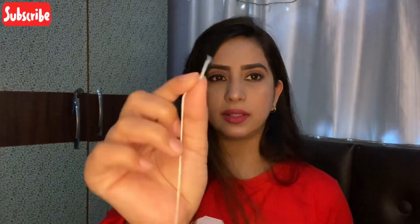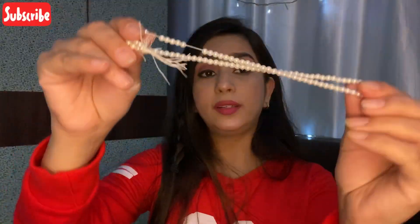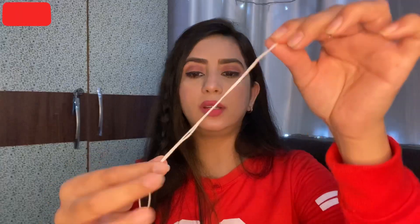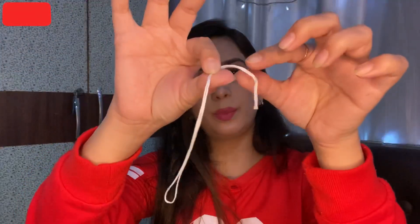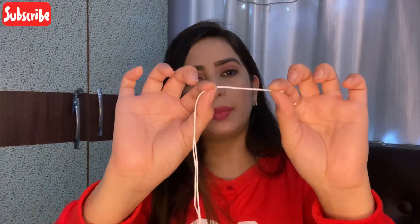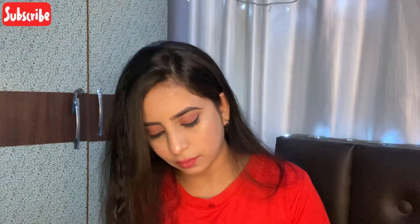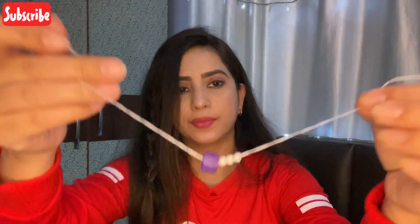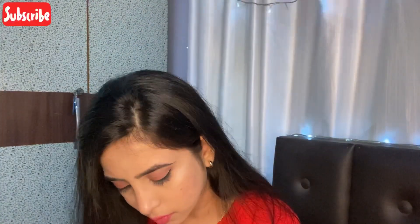If you want to cut the thread at any point, you can easily take the scissors and cut the portion. I have bought this white color, measured it out, and I need to make my phone charm this long. I have also left some extra space here so that I can tie the knot and attach it to my phone.